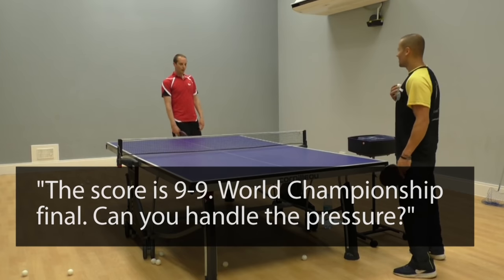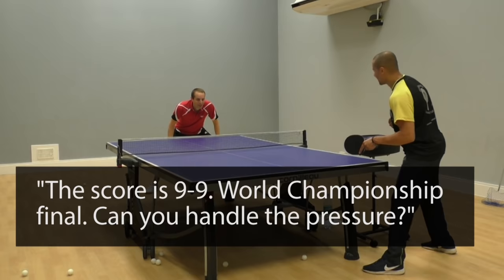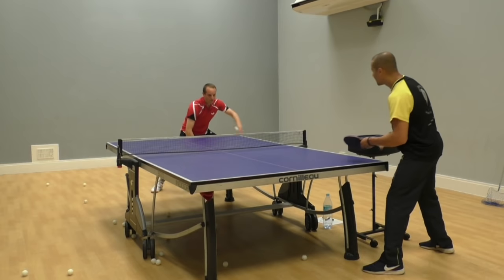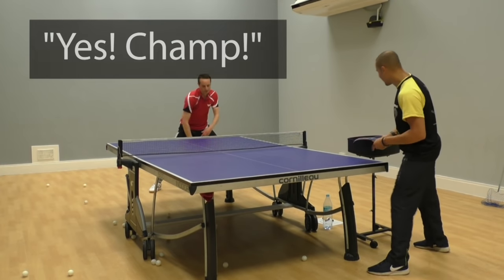Score is 9-9. World Championship Finals. Can you imagine? You're going to say, carry your opponent with your backhand at 9-9. Ready? — Yes! Great shot!